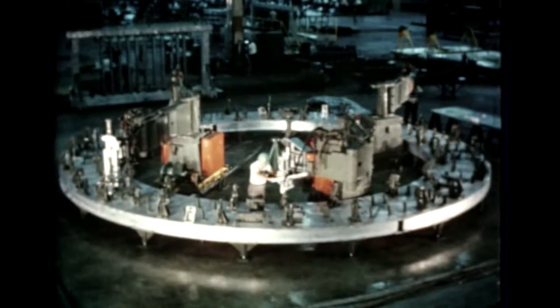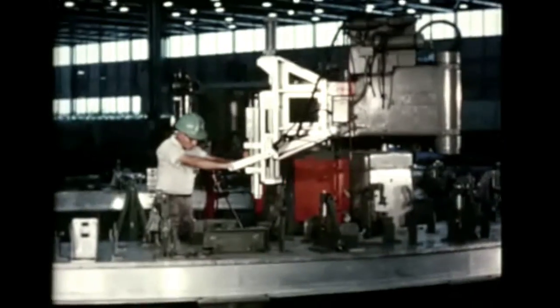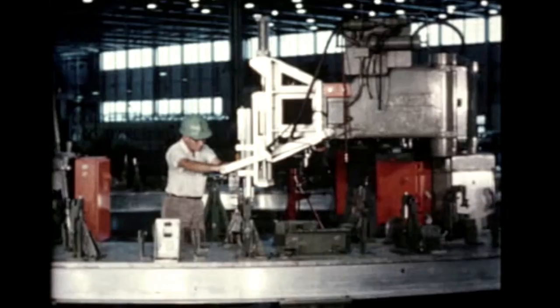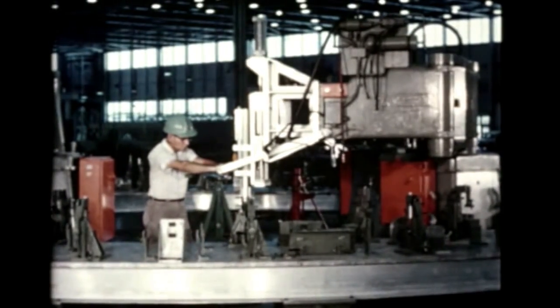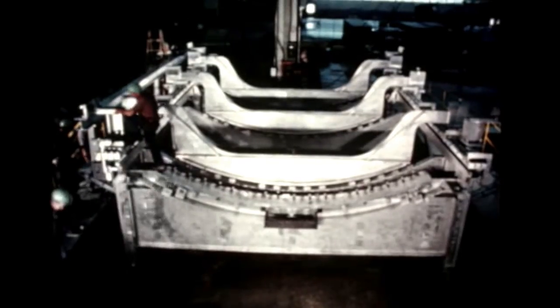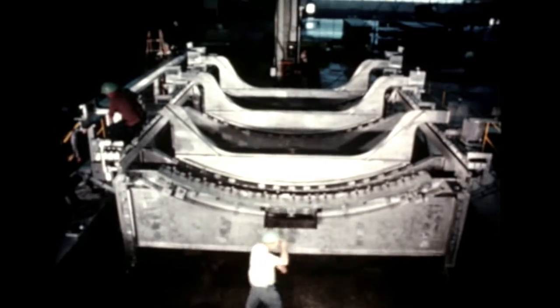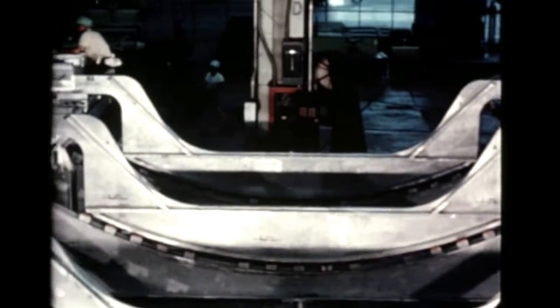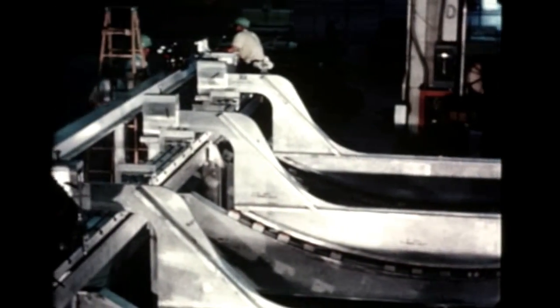At Marshall's Michoud operations, Boeing's S-1C activity this quarter consisted largely of installation of tooling and fixtures, such as this upper and lower thrust ring assembly fixture, which was fabricated at Boeing Wichita. In this inner tank sub-assembly fixture, three panels will be spliced, forming a 60-degree segment of the inner tank. Six such segments will comprise a full inner tank.